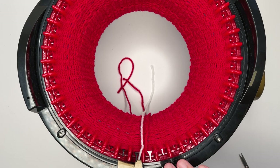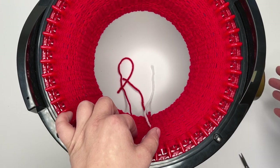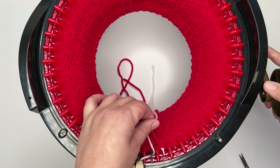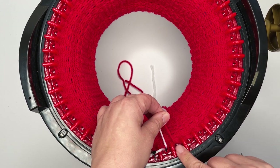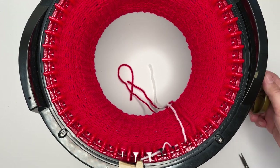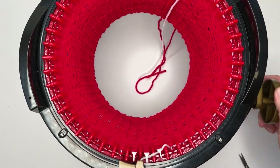Now you can either zero your counter and do 30 more rows, or carry on — which is what I'm going to do — and knit to 70 rows total. That's 30 rows in white. Make sure the needles take the two ends in so they don't hang loose, because otherwise you'll unravel. Then go ahead and carry on knitting to row 70.